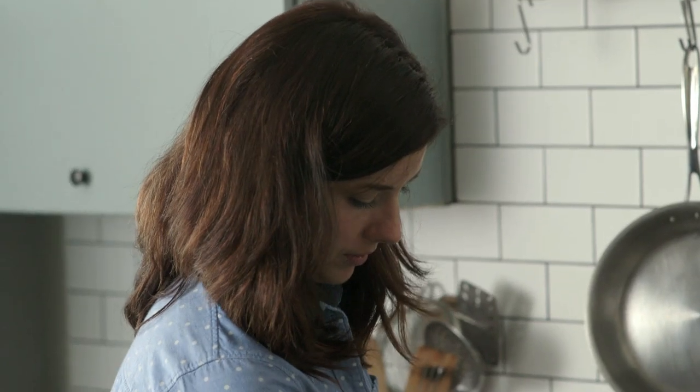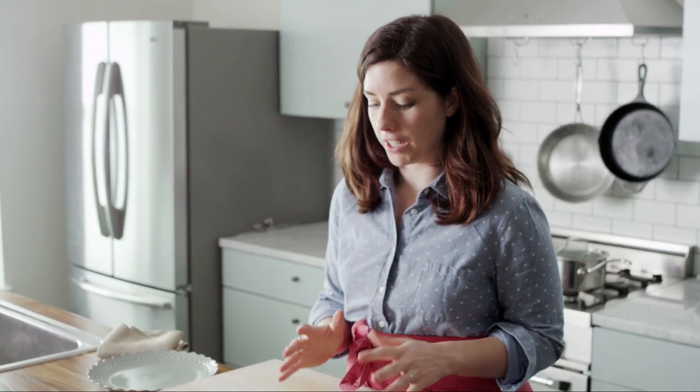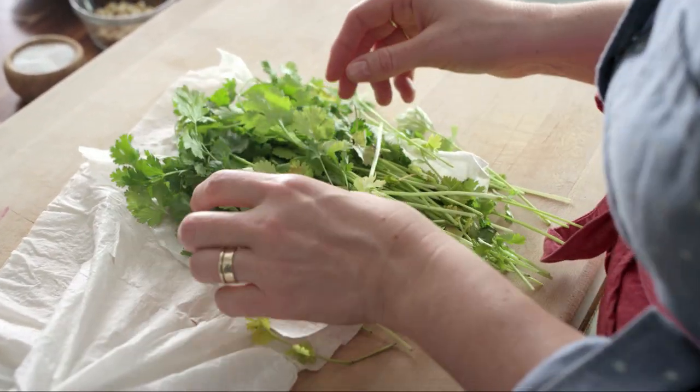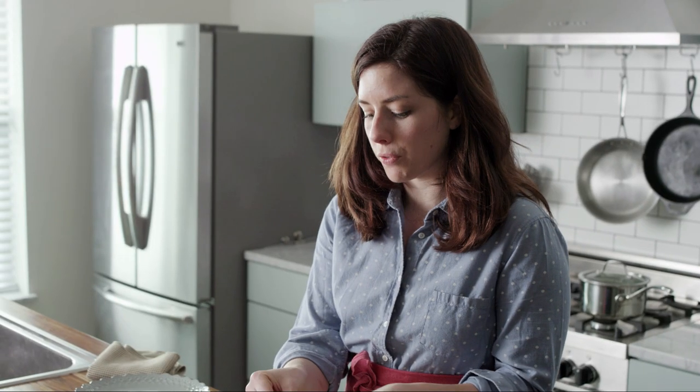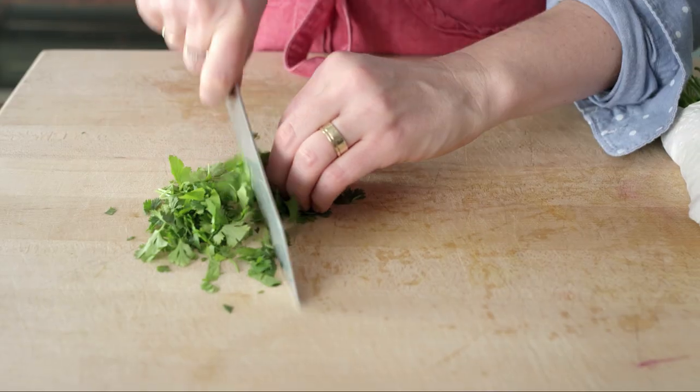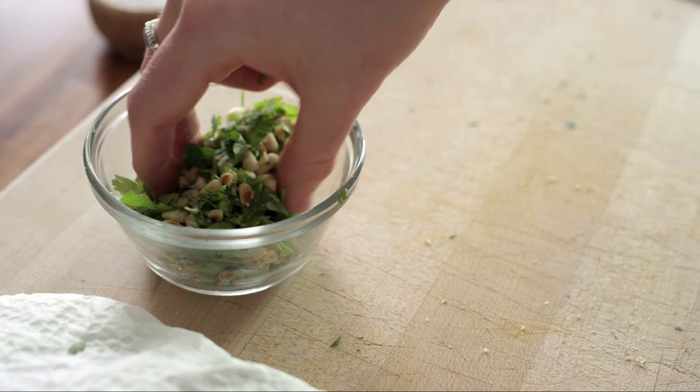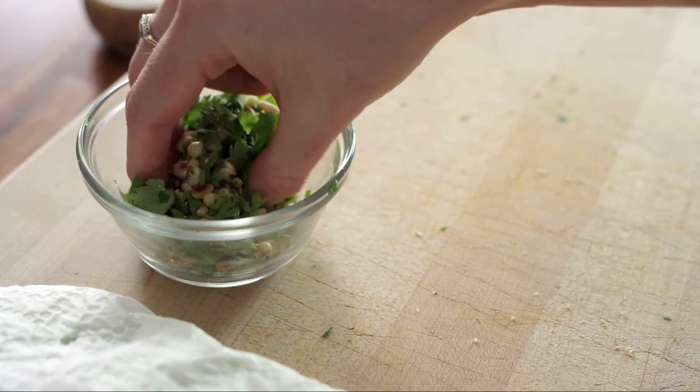I'm going to cover the quinoa and turn the heat off while the fish roasts. This is a great time to prep your garnish — I always keep fresh herbs wrapped in wet paper towels, it just keeps them much fresher. Give the cilantro a rough chop, chop the toasted pine nuts, and then combine the pine nuts and the cilantro.